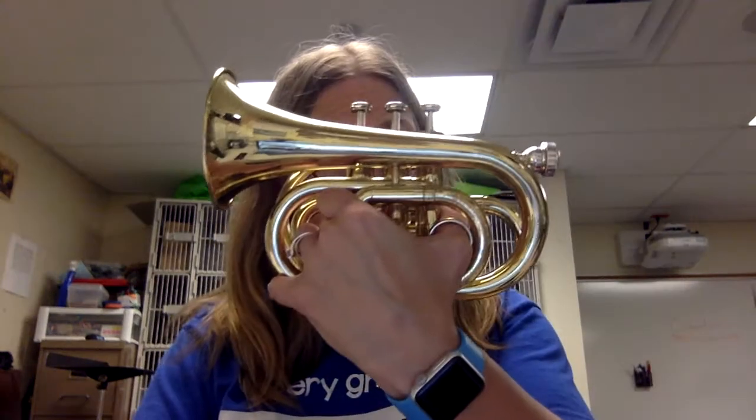Hi everybody. Let's play along with our fourth note page from our beginner packet. I'm going to use my trumpet. His name is Pickle. Yes, he is extremely cute, but let me run through the notes for everybody first before we do our play along.